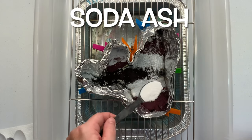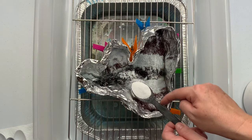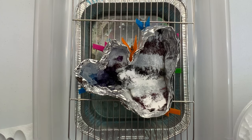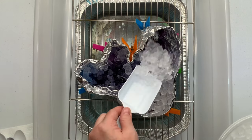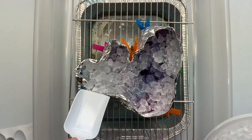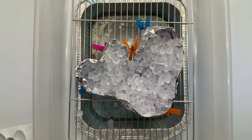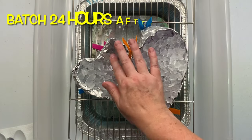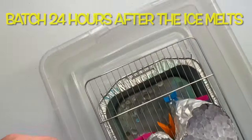I give the project a quick sprinkle of soda ash for good measure, even though it's been pre-soaked in the soda ash bucket. Since I'm adding quite a bit of ice I want to make sure the pH stays up around 10.5 to 11 so the Procion dye can bond with the natural fibers. I'm using my Frigidaire Gallery Nugget Ice — I love this little machine — but just use whatever you have, it will work. It's recommended to let the project batch at 70 degrees or higher for at least 24 hours, and I let this project batch for the full 48 hours.